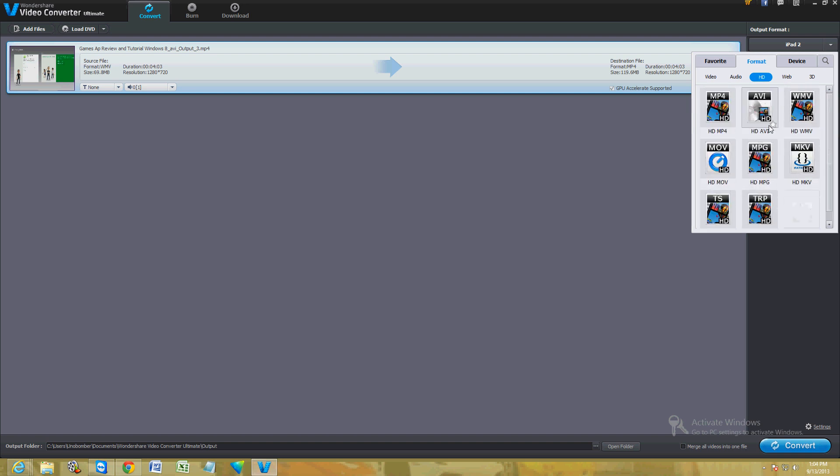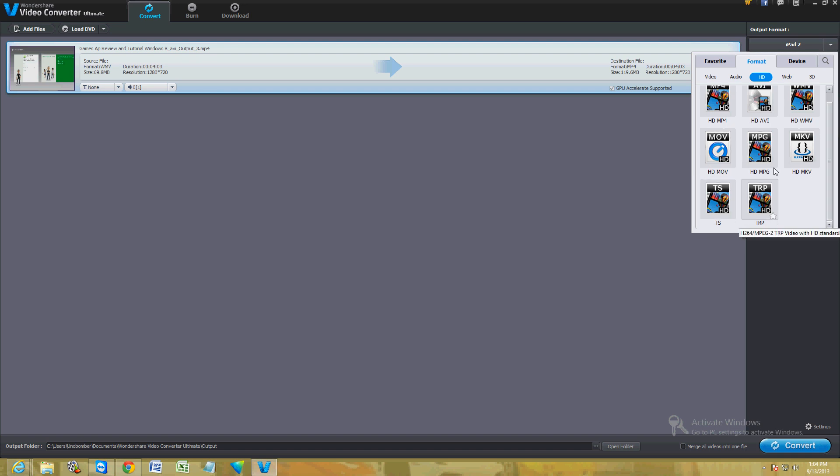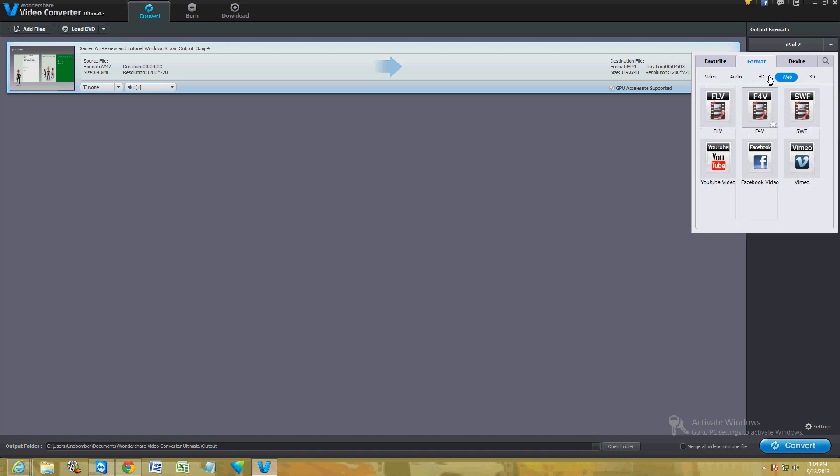You can also convert to HD if you don't want to lose the quality of the video — I recommend converting to HD. They have MP4, AVI, WMV, MOV, MPG, and the newer formats TS and TRP. The next tab is for web formats: FLV, F4V, and SWF, which are for YouTube, Facebook, and Vimeo video.